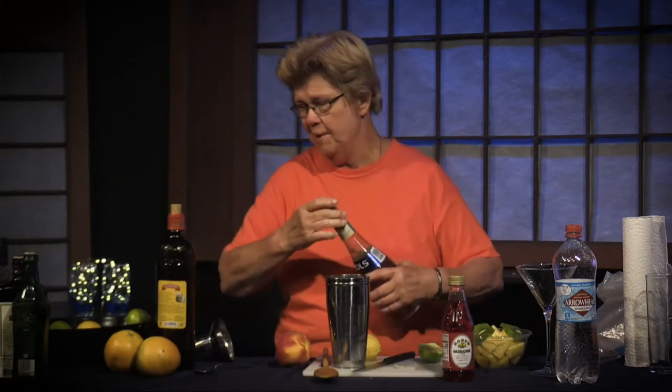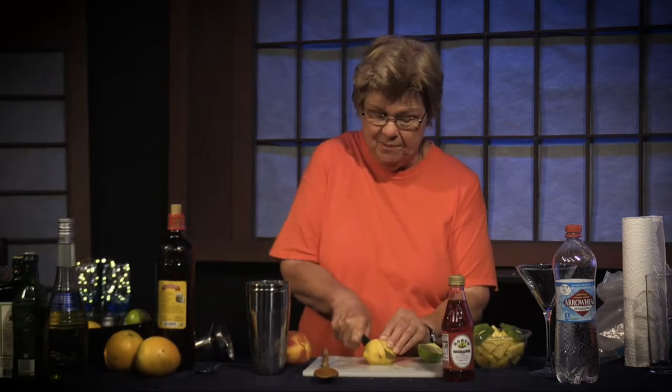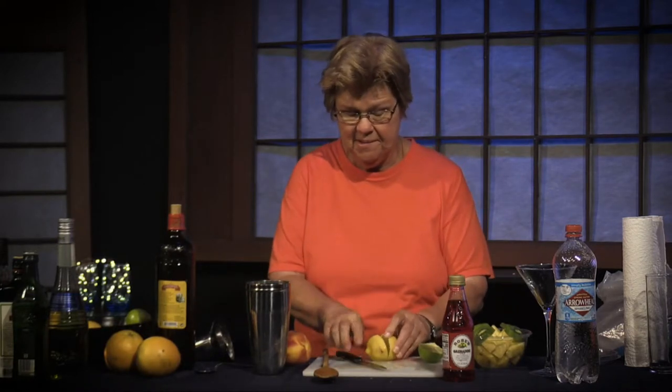Elderflower liqueur has become very popular. It's generally blended with things not even remotely associated with cachaça, such as scotch and other rather heavy distilled spirits, sometimes dark rum. Another ingredient I'm going to add is lemon. Rather than lime like we did last time, we're doing lemon because lemon and elderflower really work well together.